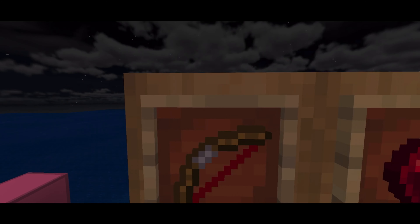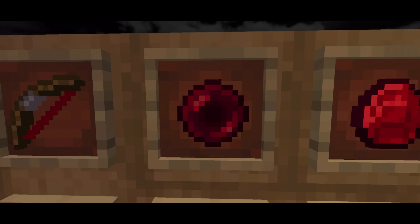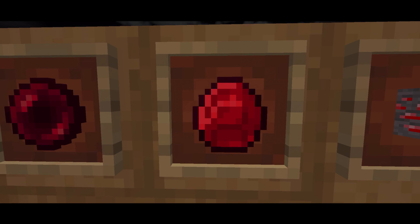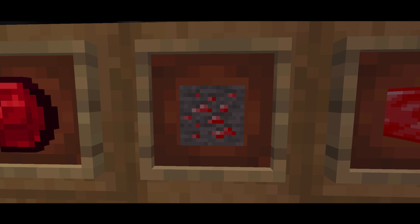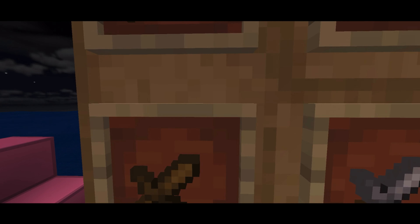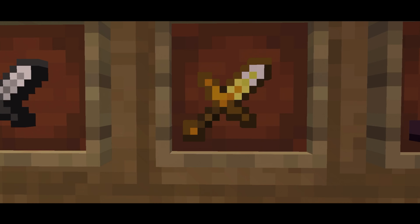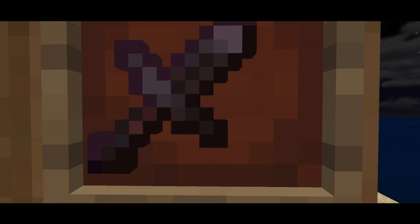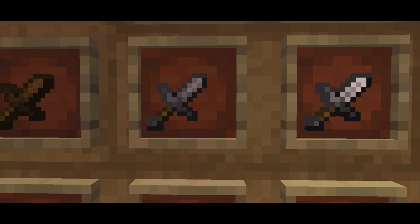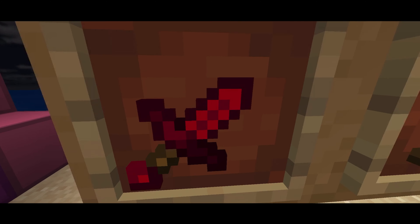The bow has a red string, and when it's charged it has a red tip at the front. There's the pearl, and the diamond — he did such a good job on this. All the swords in this pack are cut short: wood sword, stone sword, iron sword, gold sword. The netherite sword is also cut short. The diamond sword is red, which looks really cool.